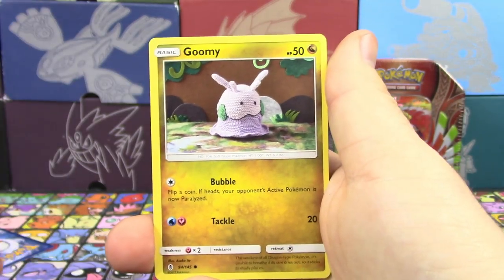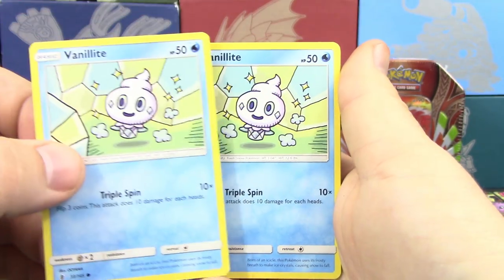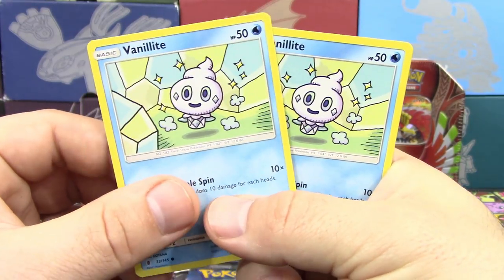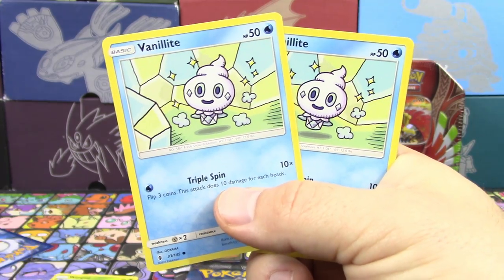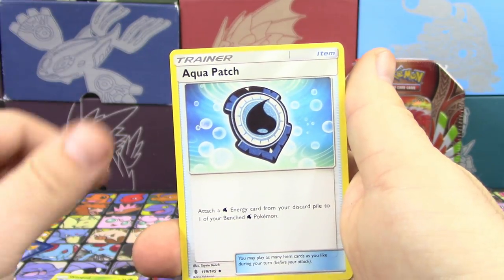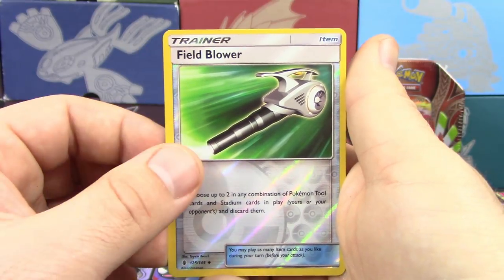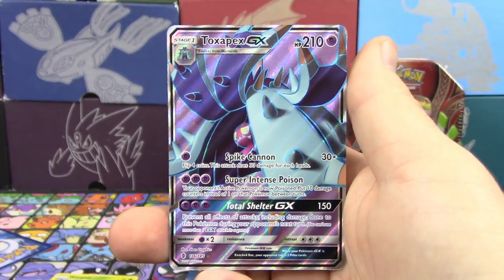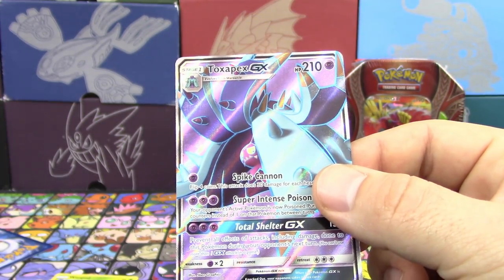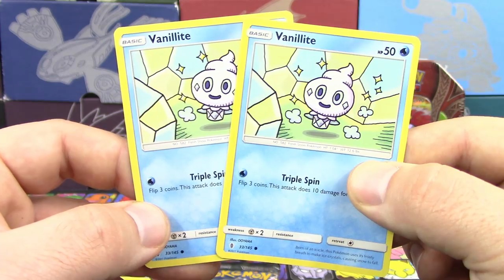We got a Wimpod, Alolan... wait — we got two Vanillites in a row! Shout out to Yellow Swallow, by the way. There's the right number of cards, just two Vanillites in a row — that's super weird. Reverse Holo Field Blower, that's pretty cool, and a Full Art Toxapex GX as well. That was just a very weird pack. I can't say I've ever seen two of the same rarity card unless one's a Reverse. So we got one Full Art already — not bad at all.